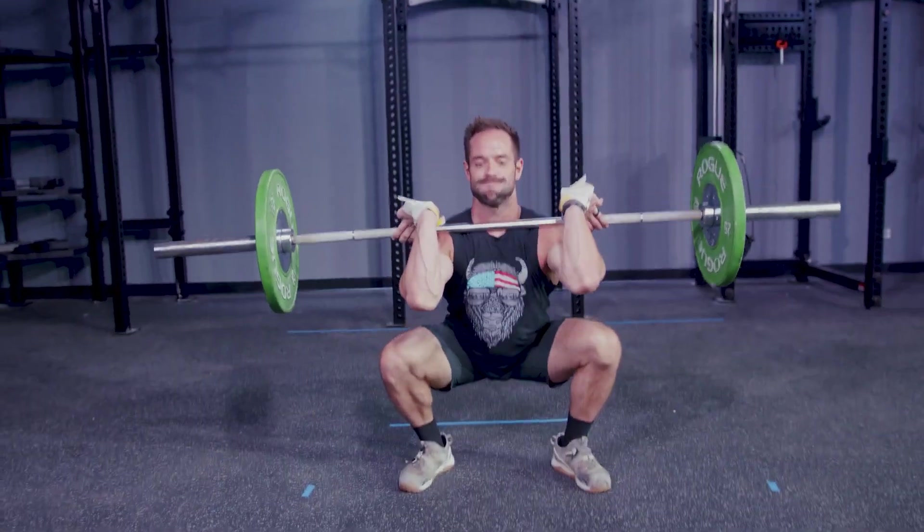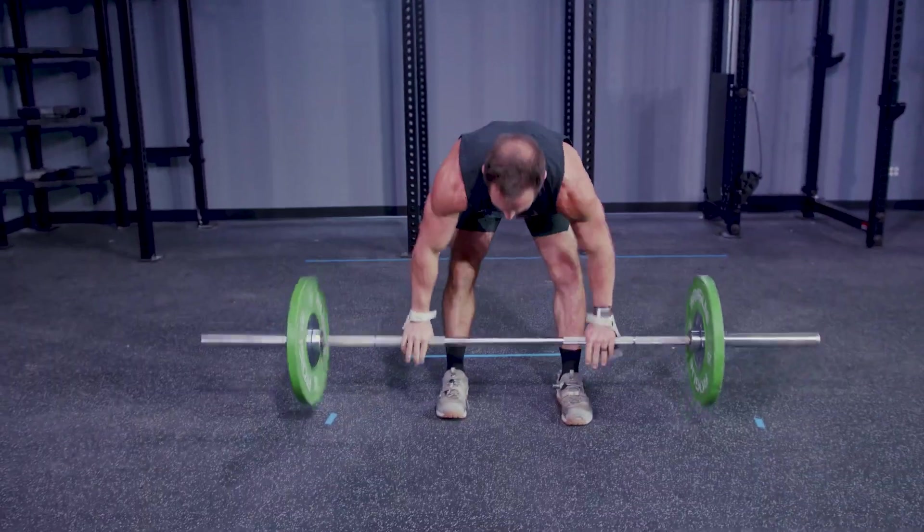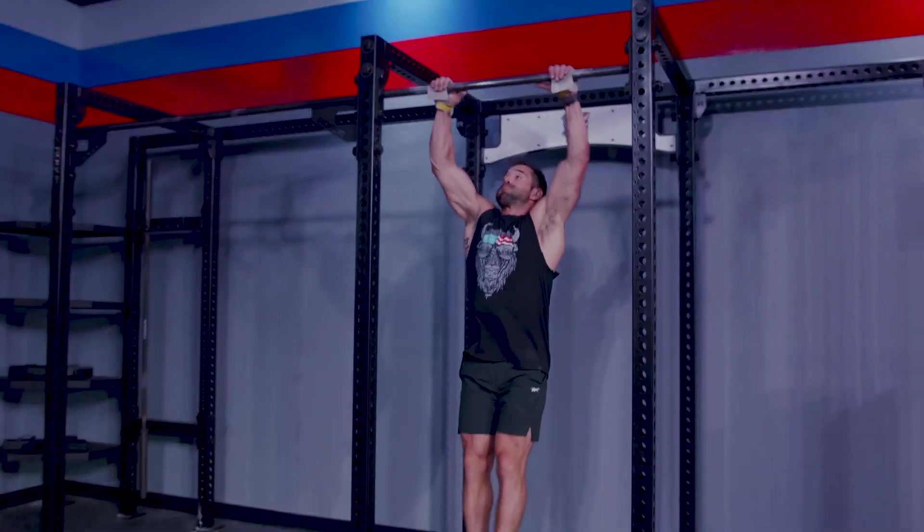At each weight and rep, athletes must change their own weights between what needs to be.